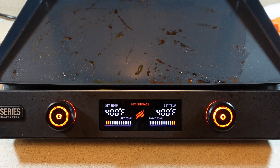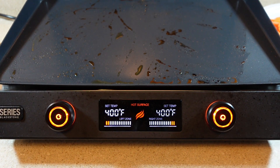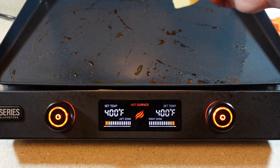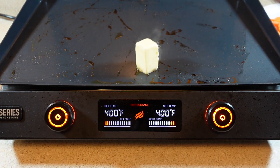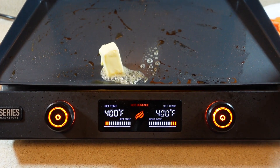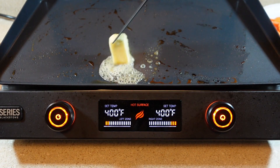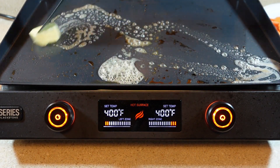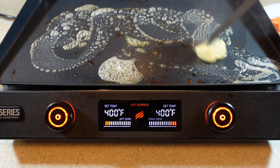I'm going to be cooking all this on my Blackstone E-Series Indoor Electric Griddle. If you're interested in cooking on these, I actually have several videos cooking different stuff on it. The first thing I'm going to do is put some butter on here. If you're wondering why the griddle already looks kind of dirty, it's because I just used it to cook my wife some chicken and shrimp before she came home from work.